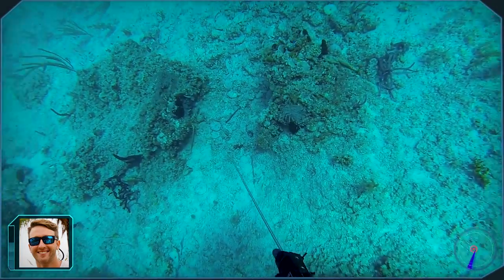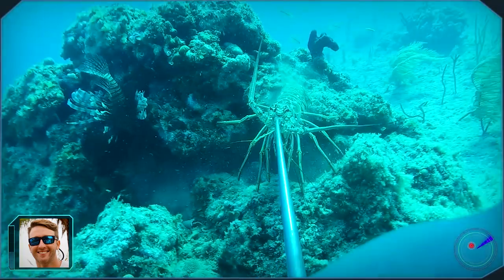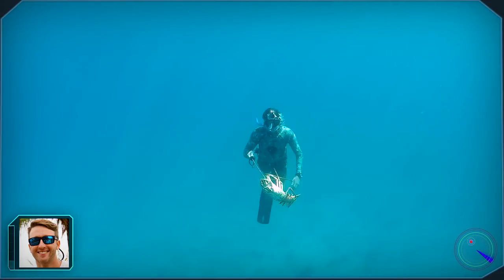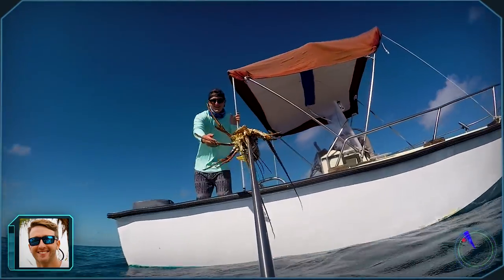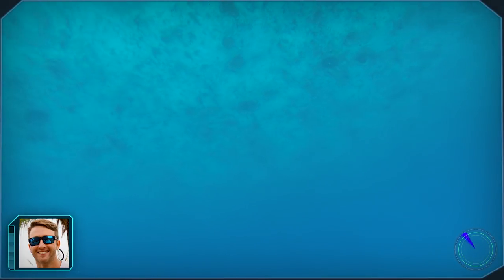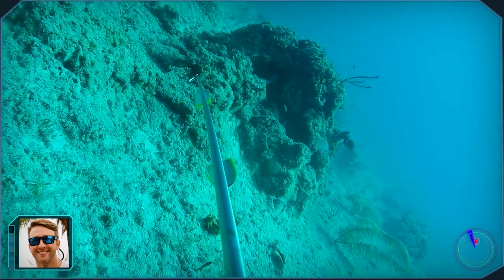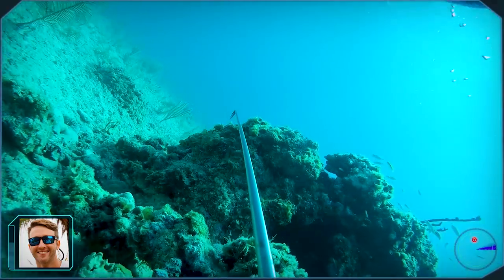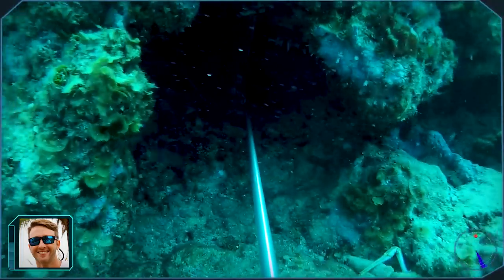We found a great spot and I dove down and made my approach. If you ever find yourself spearing lobster in the Bahamas, make sure you shoot them in the head so you don't tear up the meat. There turned out to be so many lobsters in that spot — I was pretty sure there were more of them in the same area too, so I was super excited. I dropped down in the same spot again and landed another nice lobster.